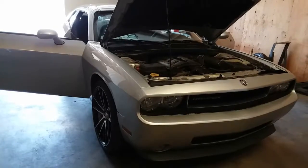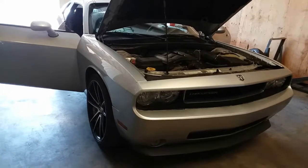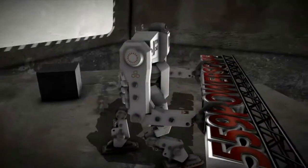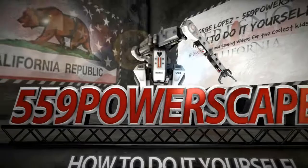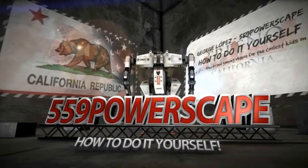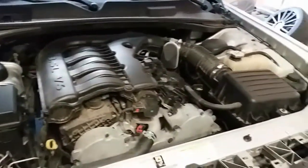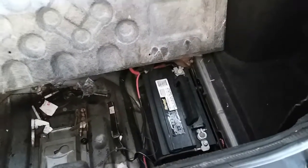Today we're going to remove the battery from a 2011 Dodge Challenger. The battery is actually not located in the engine bay — it's located in the trunk. There it is. So let's go ahead and get it out.